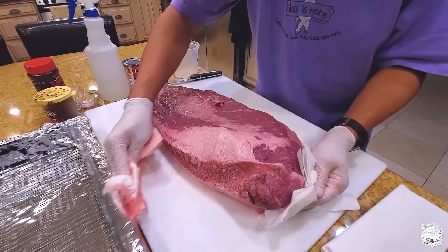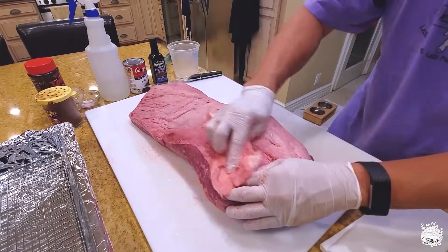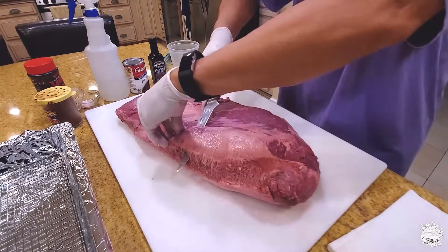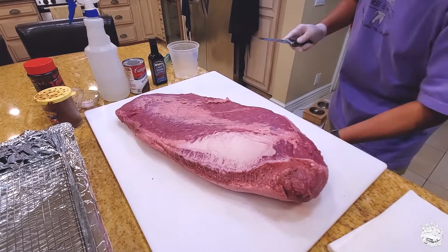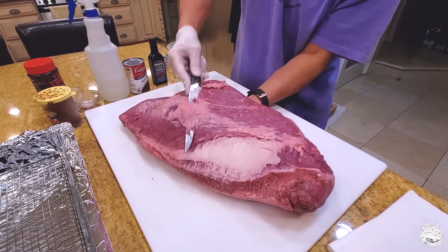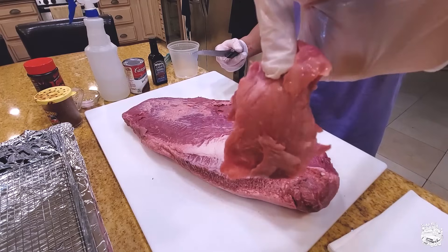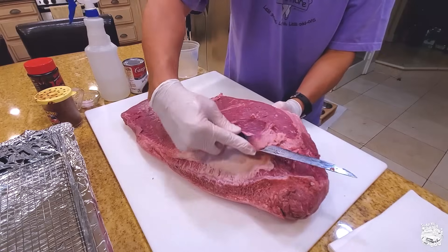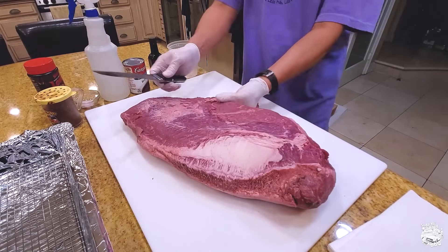I'm using a 16-inch boning knife. We want to remove some of the fat from the top — remove all the silver skin and the fascia. Put your hand underneath, make a bowl, and carefully remove all the excess fat that will prevent your rub from touching the meat. I'm going to do a light trim on this. You want to trim for yield — this is not a competition brisket, so we're going to trim it backyard style.